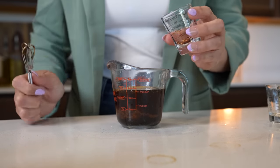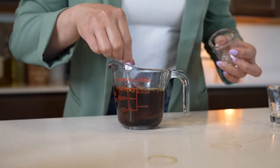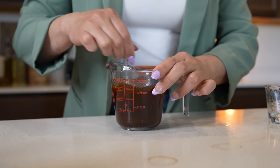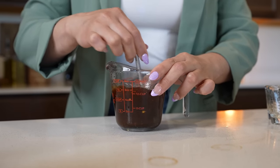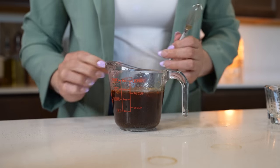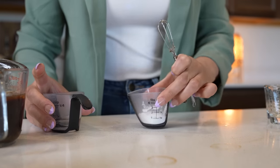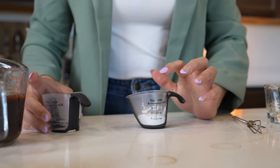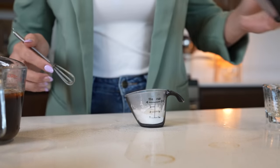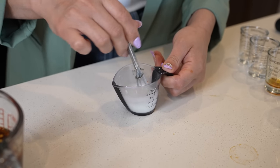This is optional, but I'm also going to be adding three fourths of a teaspoon of chili flakes. Just mix it and you can taste it to see if you want to adjust the brown sugar or the soy sauce. For me, this is perfect, so we're going to set it to the side. And to make our slurry, we're going to be mixing one tablespoon of cornstarch with one tablespoon of water.